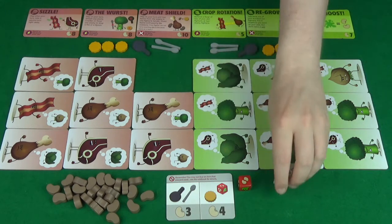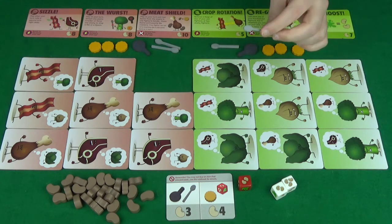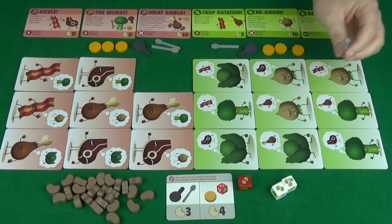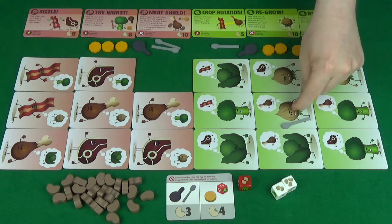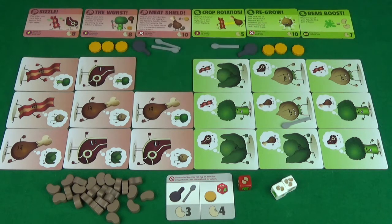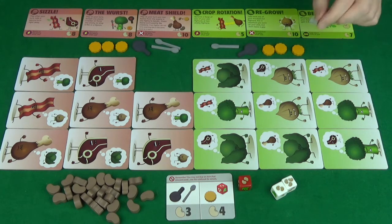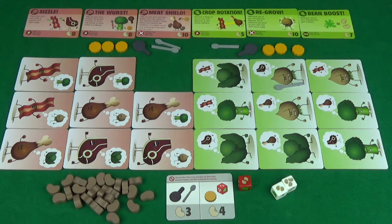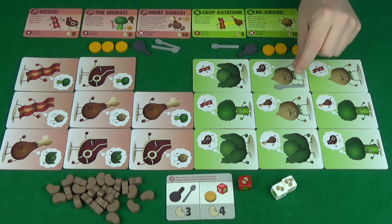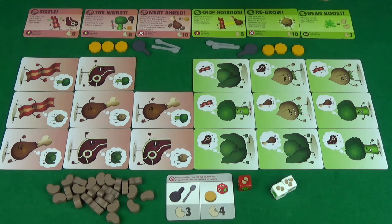Let's talk about the different items you can buy. We have the spoon, which will allow you to attack at range. When you buy it, you must give it to someone, and they can then attack at range. So, this onion could now attack either of these chicken legs — and you can still attack diagonally. If we gave it to this onion, for example, he could attack this steak here. It's important to note that when you perform an attack with someone who has a spoon, they will lose that spoon whether or not they hit or miss.